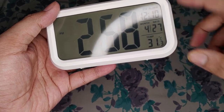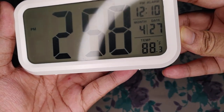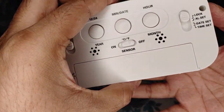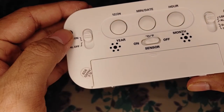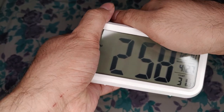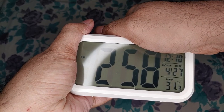I forgot to show you guys how to change the temperature from degrees Celsius to degrees Fahrenheit. Just press the button — there's no switch or lever, just press it and it will change automatically. The temperature shown is kind of accurate because when I turn on my AC it decreases, and when I place it outside in direct sunlight it increases. I wouldn't say it's exactly accurate, but it should be in a nearby range.